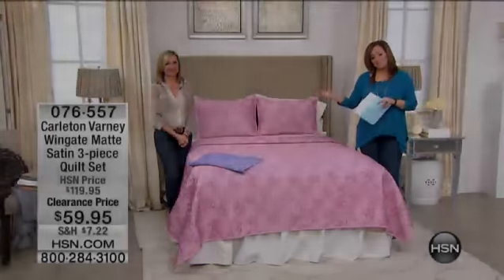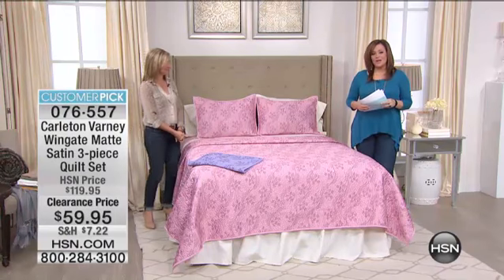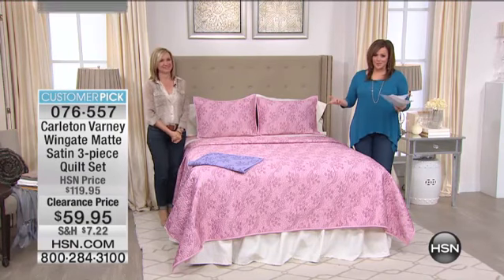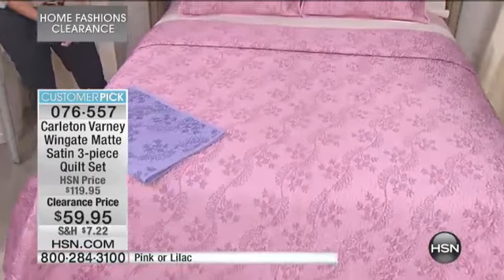I'm Leslie Ann, joined by Miss Ellen Bunner, one of our home interior design experts, and we're moving on to Carlton Varney — easily one of America's most beloved, best known interior designers.